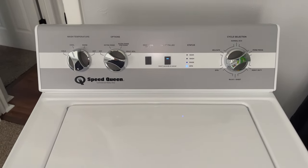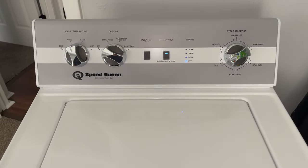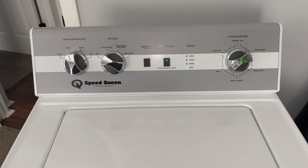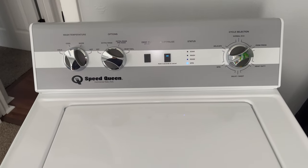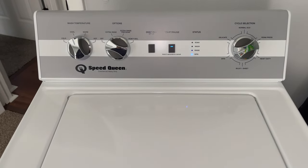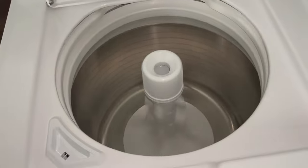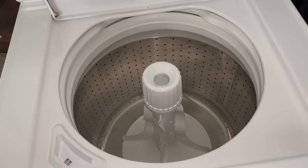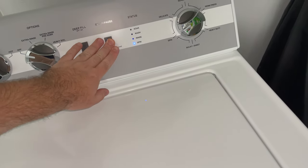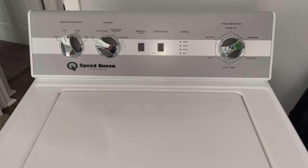So for those of you who are curious, bypassing the lid switch in the Speed Queen TC5, I would assume this applies to the newer TC5003 model, does not permanently damage anything. As you guys can see right now, the machine is working 100% as it is intended to do. That's what it's supposed to do. So we're going to go ahead and cancel this out. And there we go. I hope you guys enjoyed the video. I will see you guys soon. Hope you guys have a nice one.